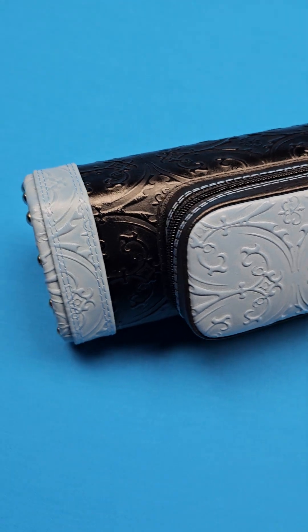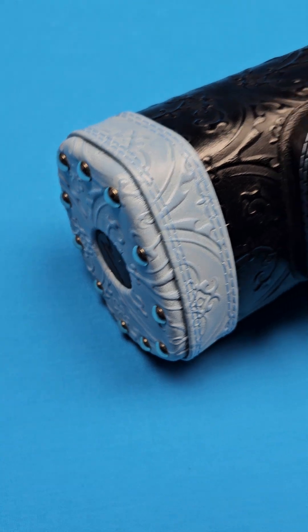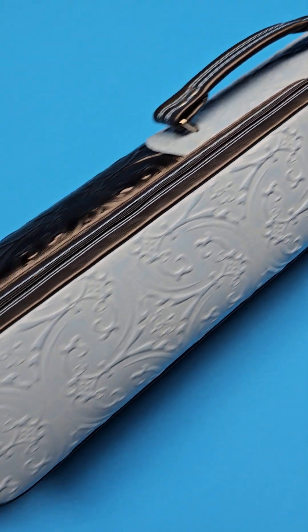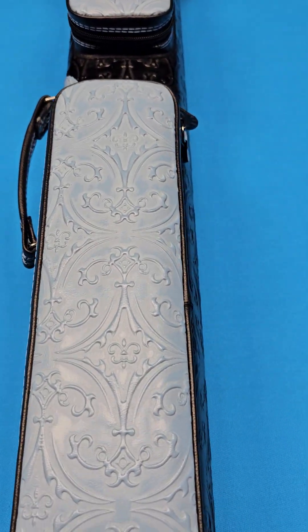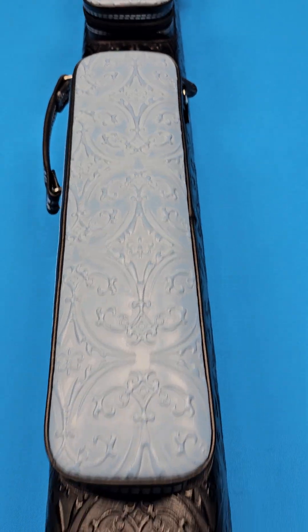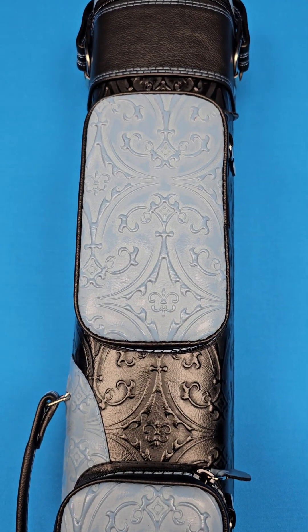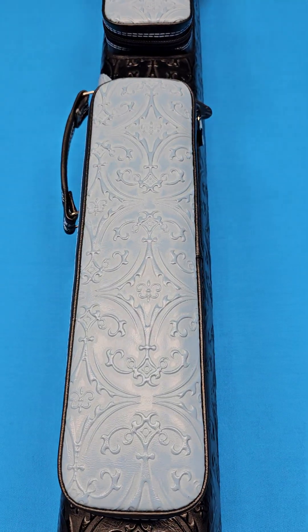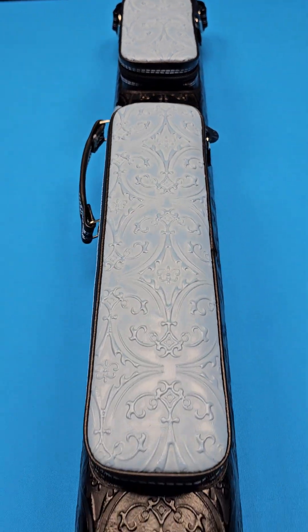This is a three by six. If you're not familiar with Witten cases, you will know that they are some of the finest made cases in all of the world. One of the things I really like about them — this has the chrome feet so it can stand up on its own. The craftsmanship and quality is second to none; these are very, very well made. If you want to keep your cues that you've invested in really safe and you want to look good while doing it, get yourself a Witten case — three by six, brand new, in stock right now at crossroadcues.com.